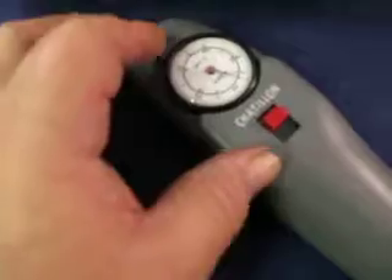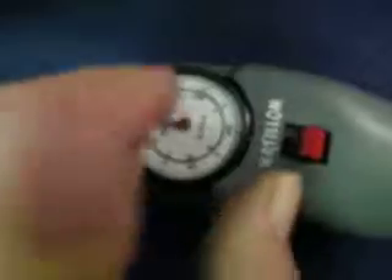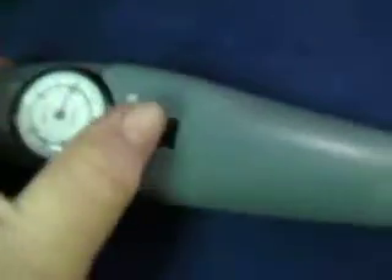If you do it this way, it doesn't retract back — that's what you do. That's pretty neat. So you can do this and it comes back to zero, or you can do this and it stays at where you last used it.